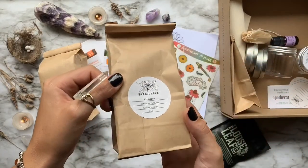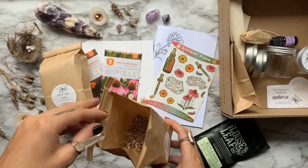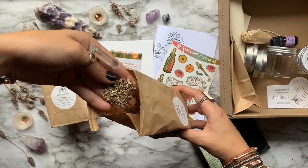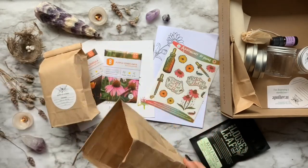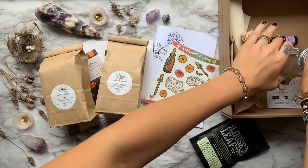After that, we have another two ounce bag of herbs, but this time it's Echinacea. Also known as Purple Cornflower, Echinacea can be used locally or systemically to protect against infection and help repair tissue damage. Magical uses can be strengthening your powers or attracting prosperity.